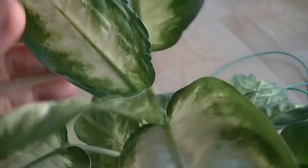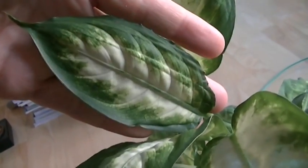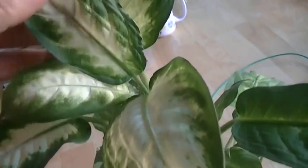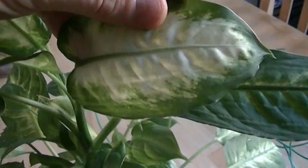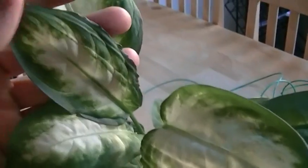But the interesting thing is the leaves are actually about half the size. So we definitely have leaf retardation going on in this plant. I'm going to watch it for quite some more time and see how the full deformity shows up. But this is the initial outcome of this plant experiment — we're getting deformed leaves which are about half the size.